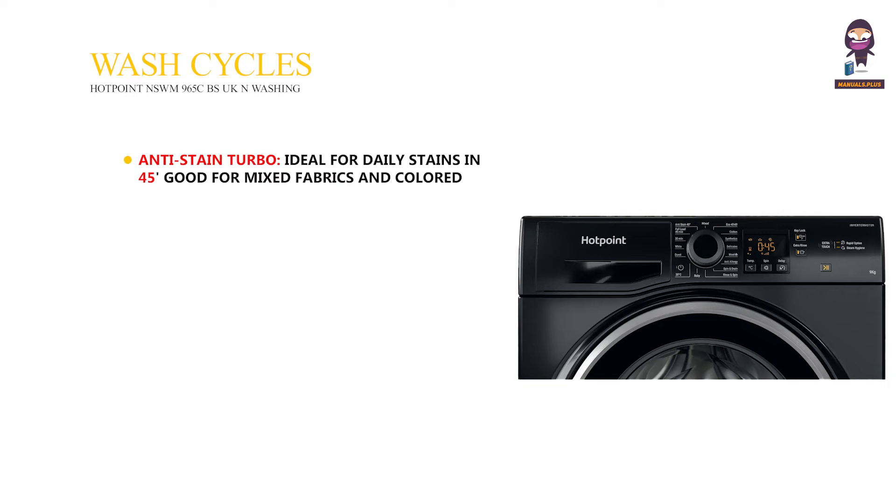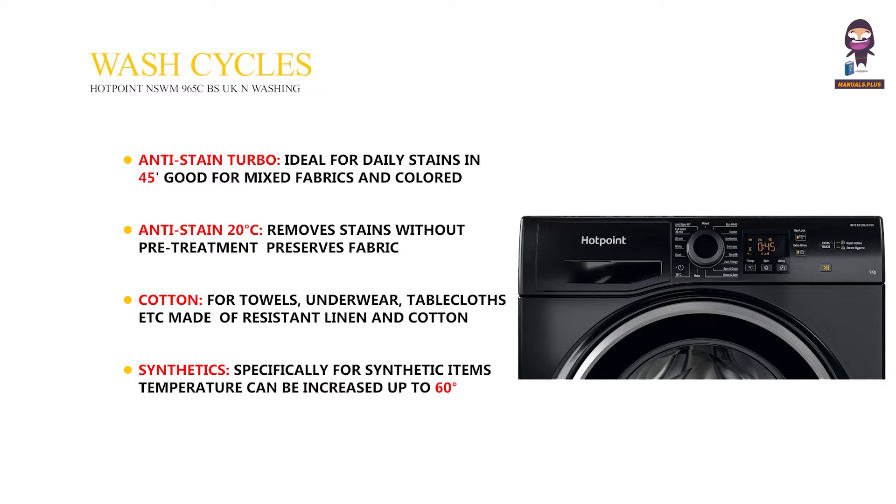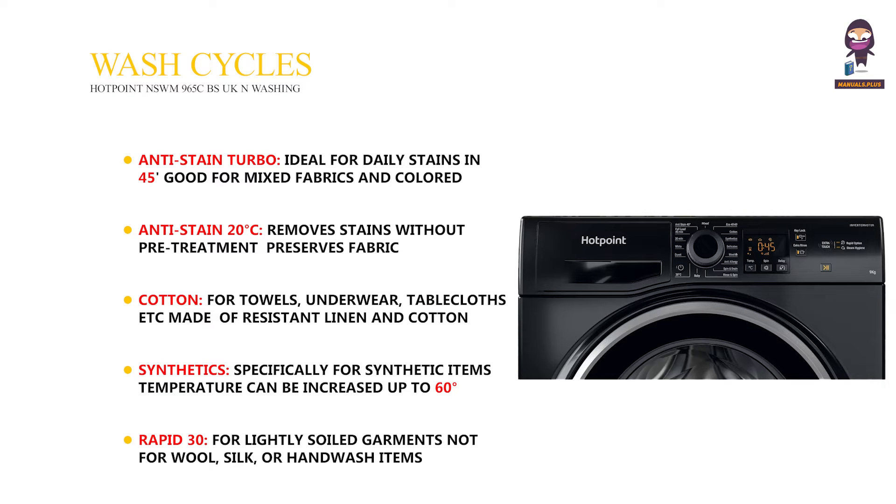Wash Cycles. Anti-Stain Turbo: ideal for daily stains, good for mixed fabrics and colored garments. Anti-Stain 20 degrees Celsius: removes stains without pre-treatment, preserves fabric and colors. Cotton: for towels, underwear, tablecloths, etc., made of resistant linen and cotton. Synthetics: specifically for synthetic items; temperature can be increased up to 60 degrees for tough dirt. Rapid 30: for lightly soiled garments, not for wool, silk, or hand wash items.